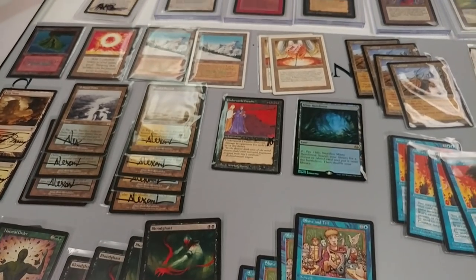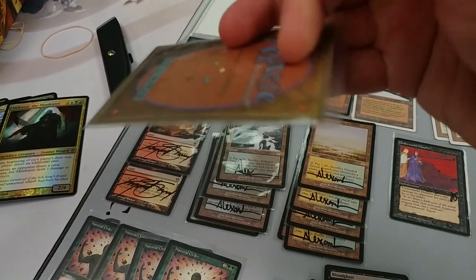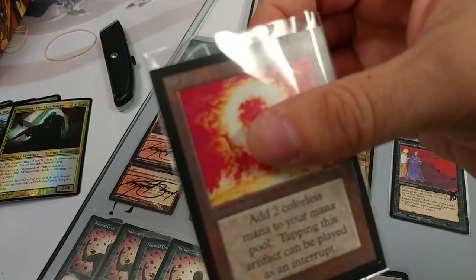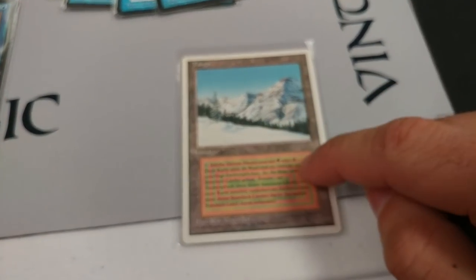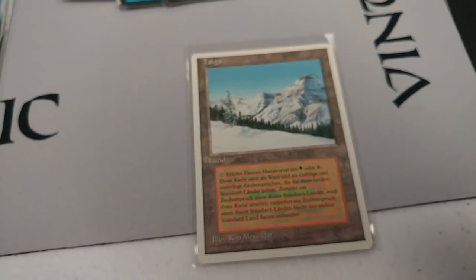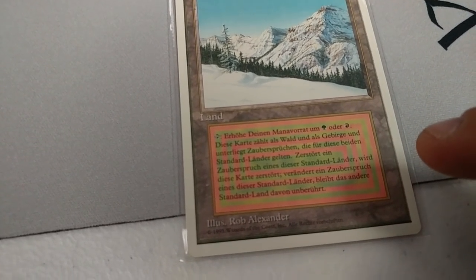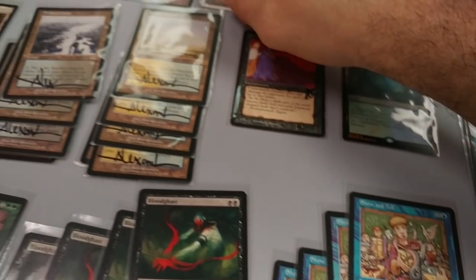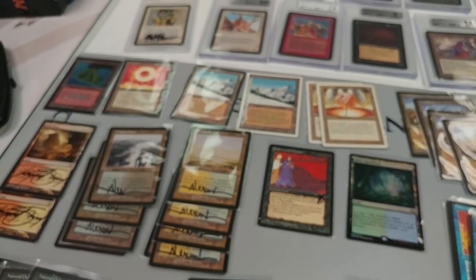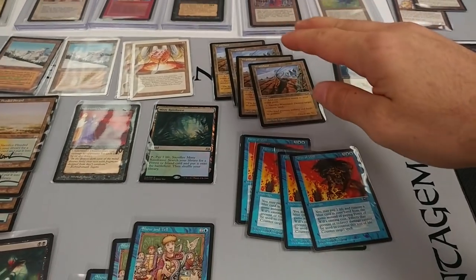The only Collector's Edition cards we have are a Volcanic Island and a Sol Ring. Remember Collector's Edition: gold back, square corners, very sensitive cards to keep in mint condition. Also, just because a card is non-English doesn't mean it's Summer Edition — I've seen people say they have a Summer Edition Taiga when it's just German or French. Be aware of that. Foreign white-bordered, foreign black-bordered — some people call it FBB, FWB.